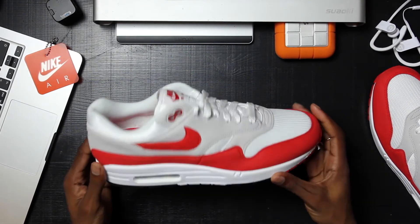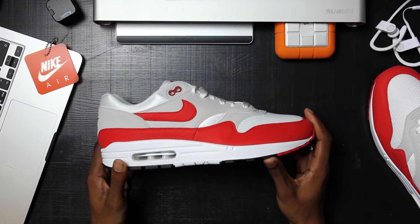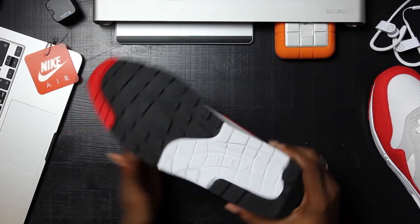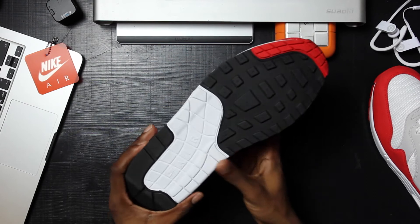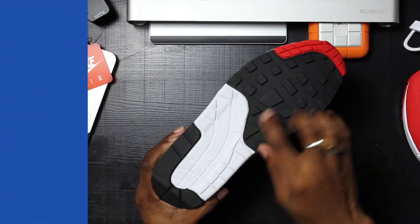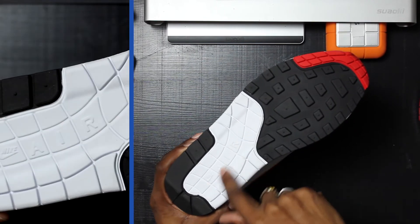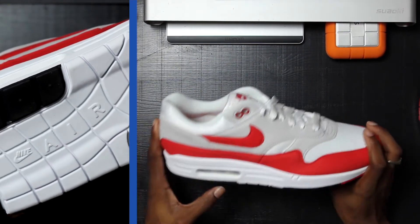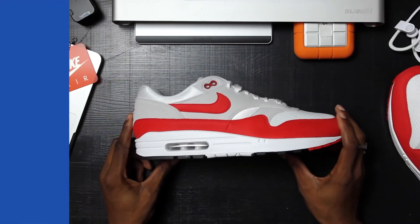Taking a look around the shoe, the main section is the same on both sides. On the sole — you're not going to see it much — but you have red, black, and white detailing with the Nike Air coming across the midsection, and it's white on the air bubbles on the inside.